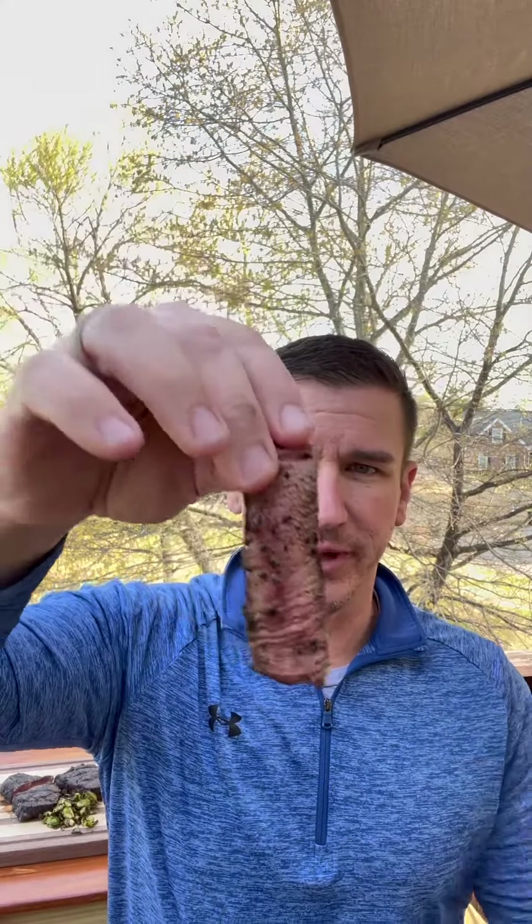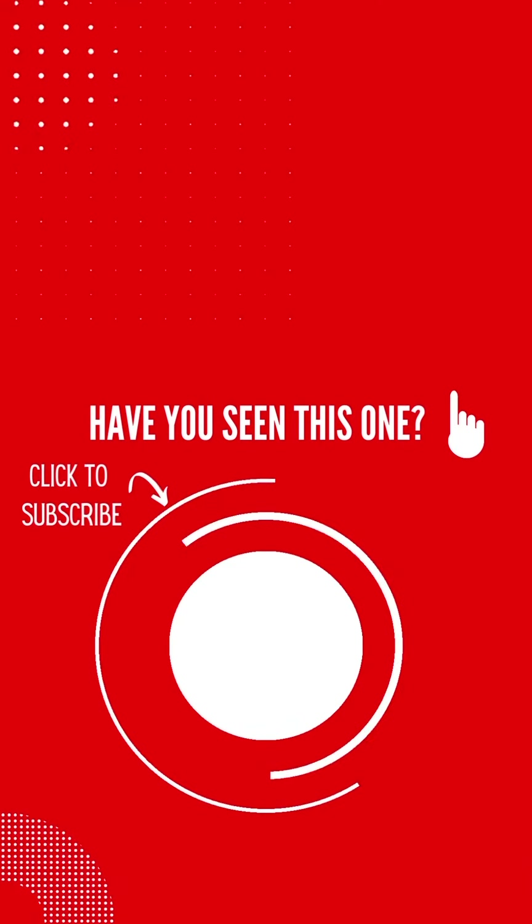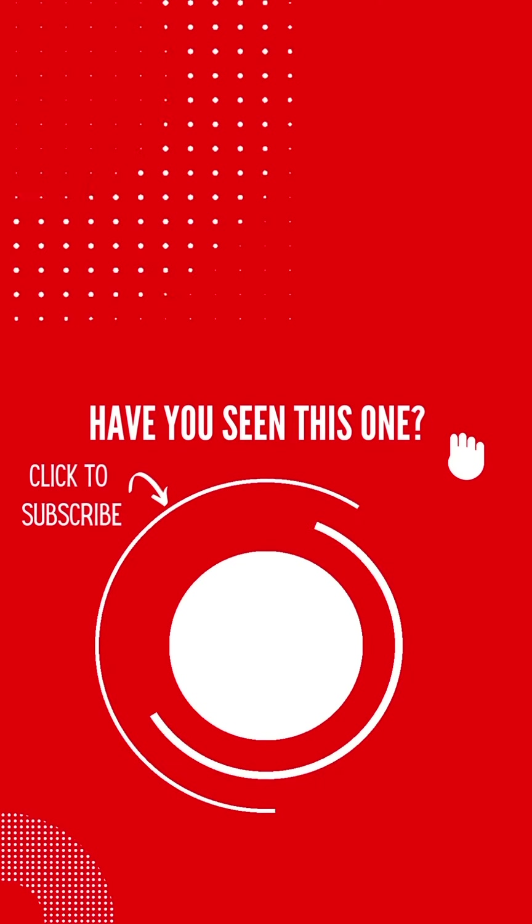Now it's time for that first bite. Looks incredible. You just can't beat a filet. Let's eat, y'all. If you enjoyed this video, you're going to love the rest, and you can get started by clicking that one at the top of the screen. I would also be honored if you would subscribe to my channel by clicking the button at the bottom.